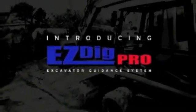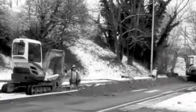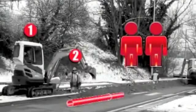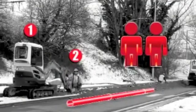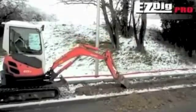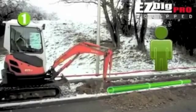Easy Dig Pro — the most flexible and affordable excavator guidance system in the world. Easy Dig Pro helps you do your job faster, more accurately and with less people on the job site, such as extra grade checkers. An in-cab control box and remote display constantly supplies the operator with real-time information, such as elevation and slope.